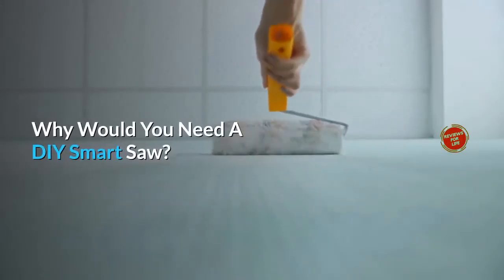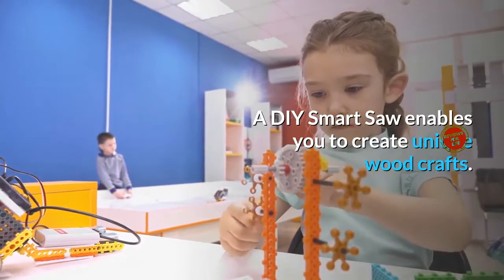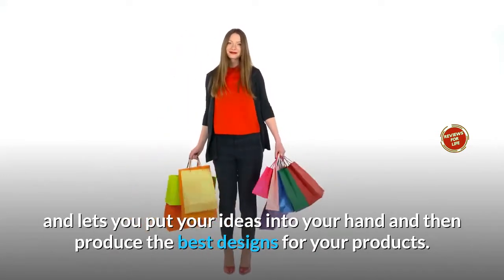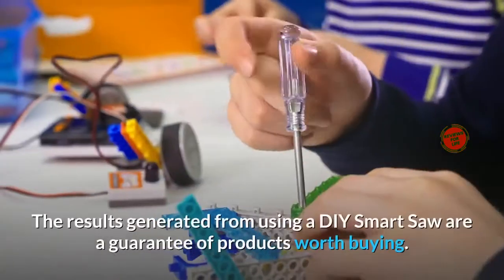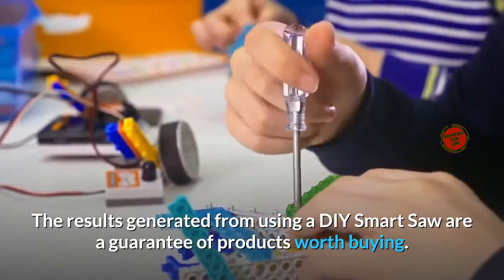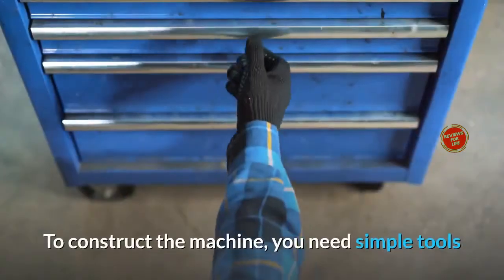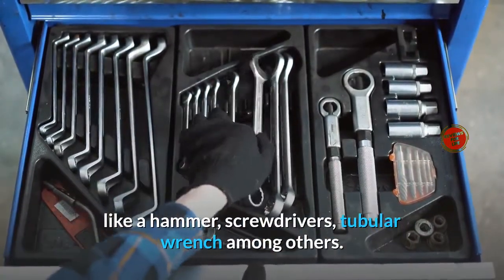Why would you need a DIY Smart Saw? A DIY Smart Saw enables you to create unique wood crafts. The resulting machine is faster than the human hand and lets you put your ideas into your hand and then produce the best designs for your products. The DIY will enable you to make your hobby your career. You don't need to worry about the material for making the CNC machine because they are readily available in the store near you. To construct the machine, you need simple tools like a hammer, screwdrivers, and a tubular wrench, among others.